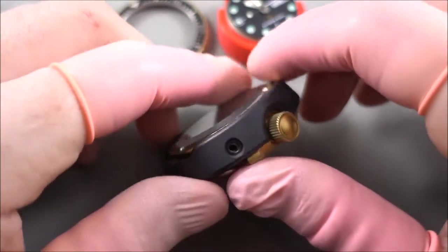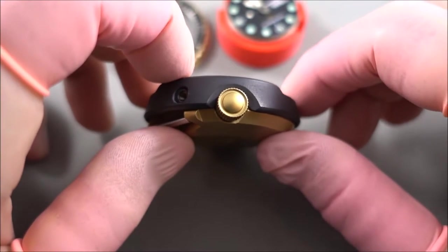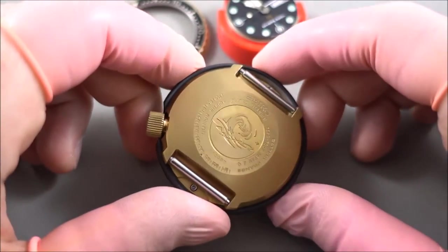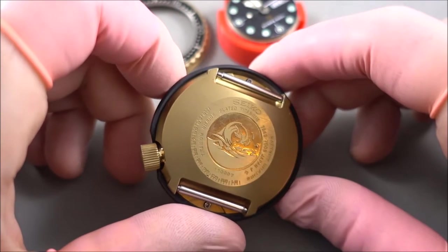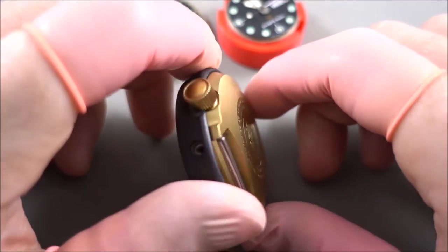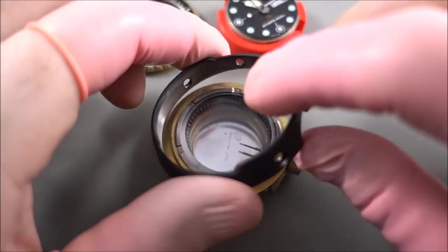What we're looking at here is the Seiko 7549, nicknamed the golden tuna. These were originally a professional diving watch and came out in a titanium case which was titanium nitride coated, giving it the gold color. They also have a shroud on them, which is this piece here.